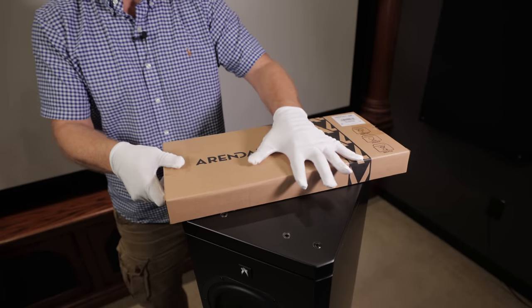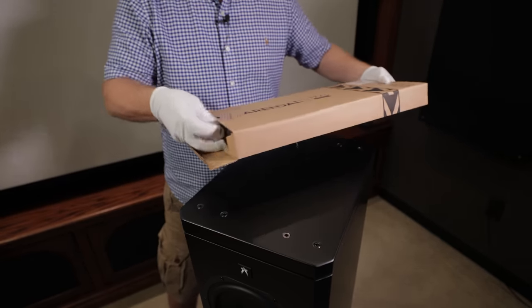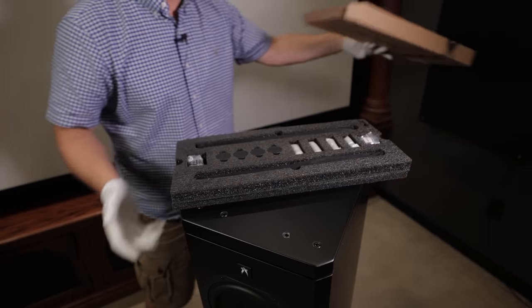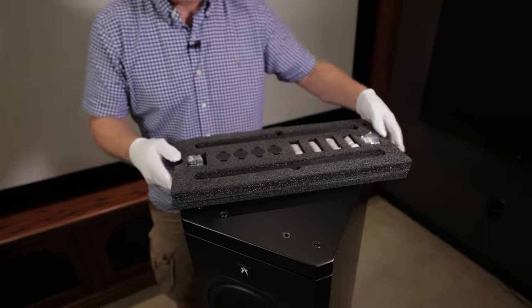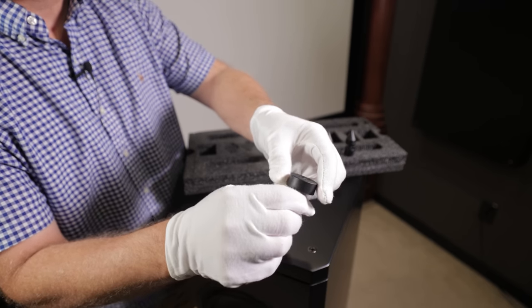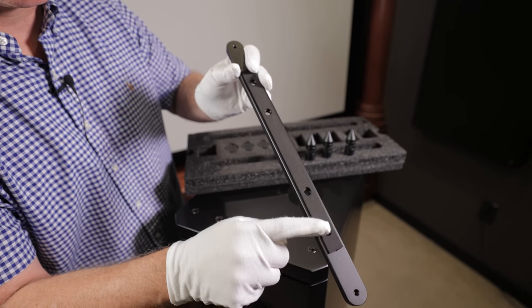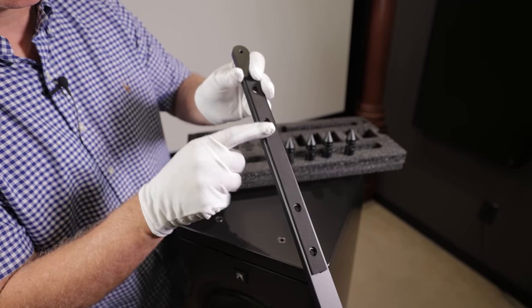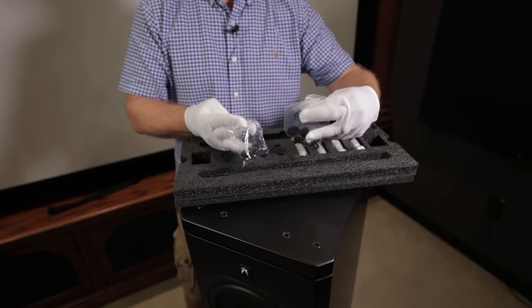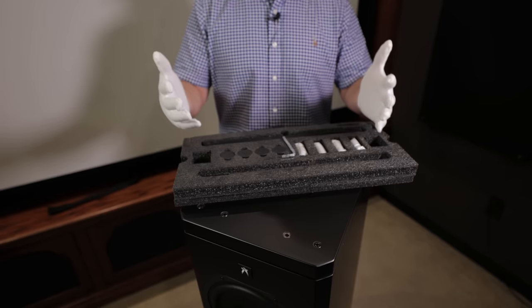So now let's go ahead and install the included spikes. We've got the rubber feet in case you have hardwood floors, the bars that go across the bottom of the feet, nice padding to protect the speaker, all of our screws and washers, and even a little allen wrench. So we'll go ahead and get this assembled, get it upright and see what it looks like.